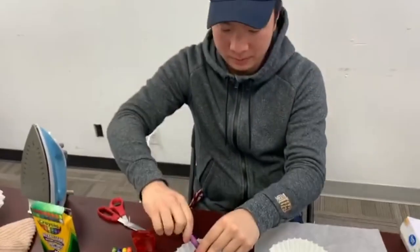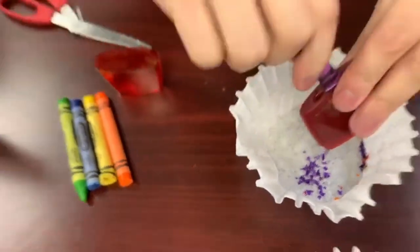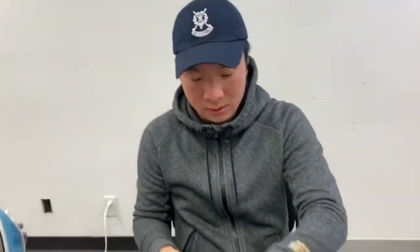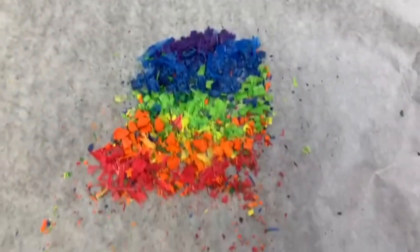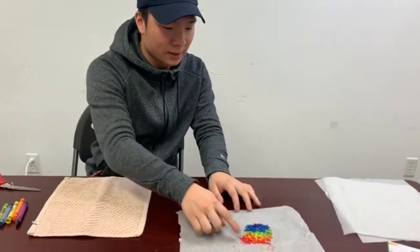As I mentioned, if you have a cheese grater that works so much faster than a pencil sharpener. And as you can see, this does take some time to get all the shavings you need.